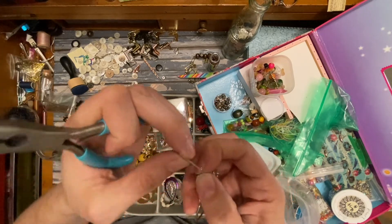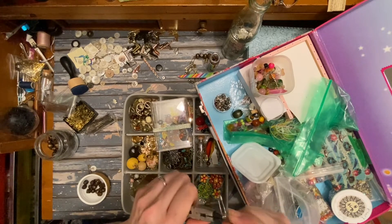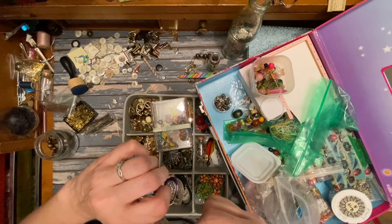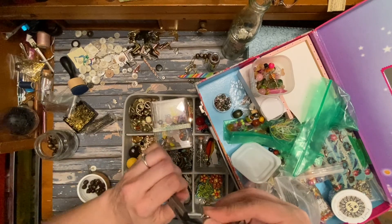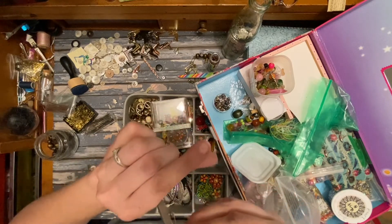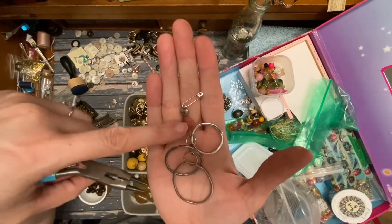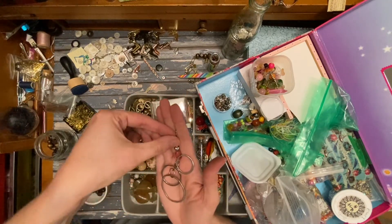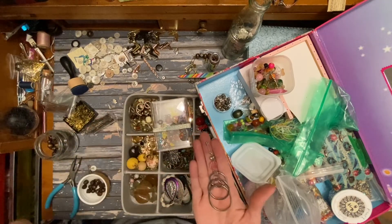I have some other videos on the junk jewelry lot that I bought a while back, so I'll put the link to those videos in the description below. It was very fun to buy one of those junk jewelry lots — this container of charms is kind of what it ended up being. It turned things like earrings, necklace pendants, and all kinds of stuff into charms. This was part of a belt, this was part of a necklace, and this was probably part of an actual bead kit. That turned out cute — very silvery.